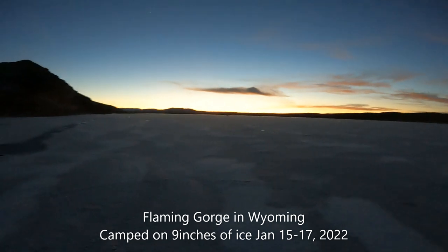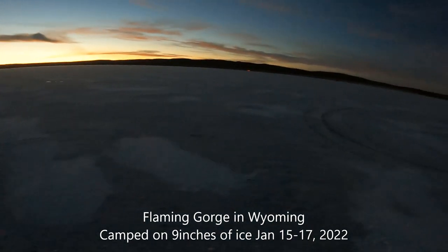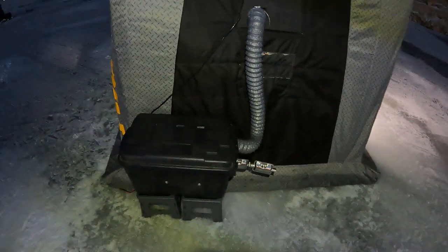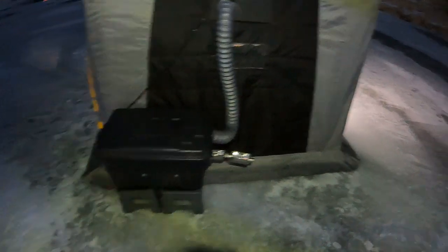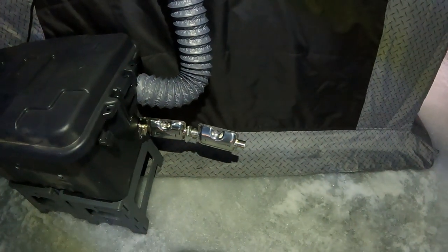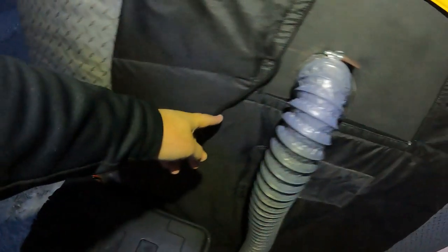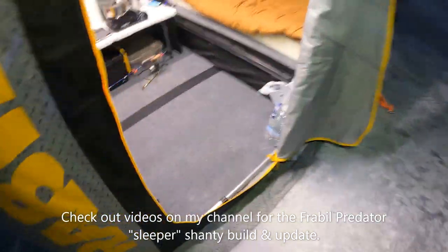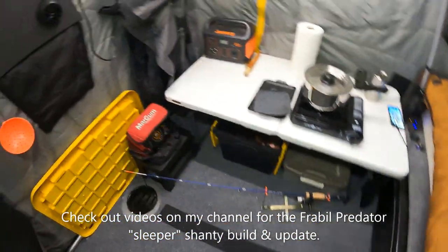The sun has set here in Wyoming on Flaming Gorge, and as promised this is going to be the test run of the diesel heater. You can see the box from the previous video. It's set up pretty much as described — I added another muffler or sound dampener to it. The controller cord is coming through the velcro window, and the power goes underneath into the jack. I haven't started it up yet — I wanted to show you before and after.